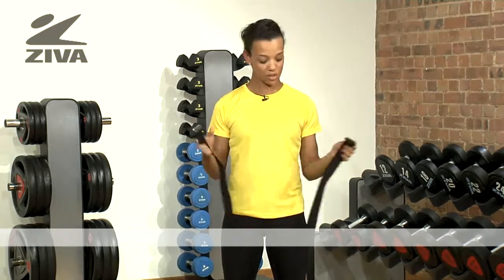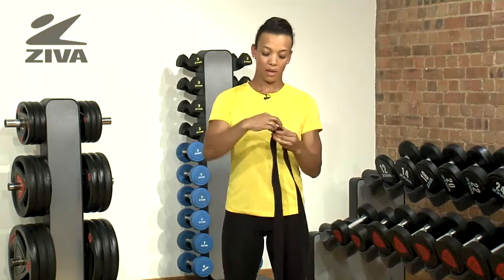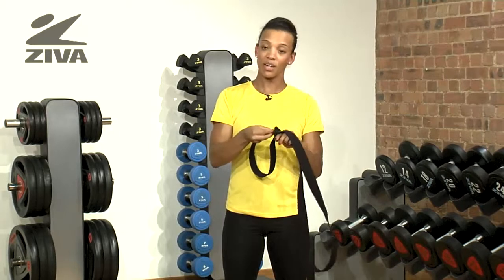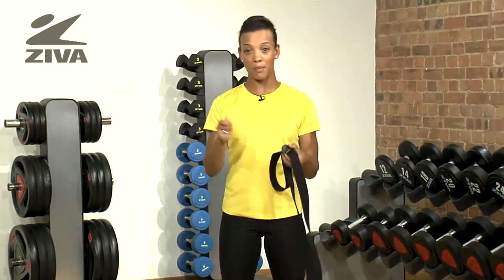You would use it exactly as you would a belt — thread it in one side and pull through if you needed to have a varied amount of resistance. Or you can actually lock it, so if you need to be in a fixed position for a long time, you don't have to worry about adjusting the resistance.